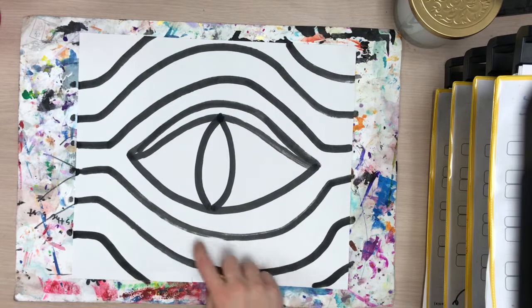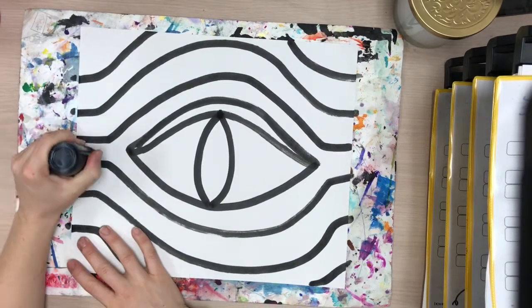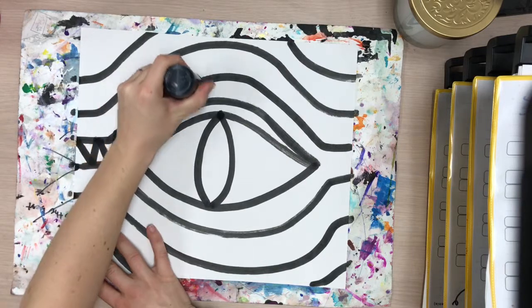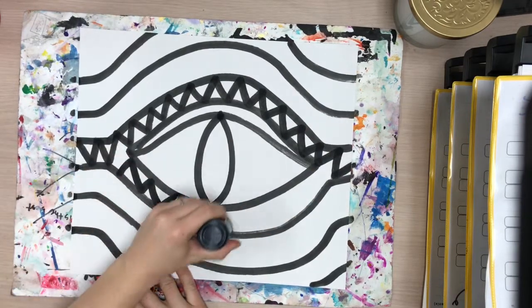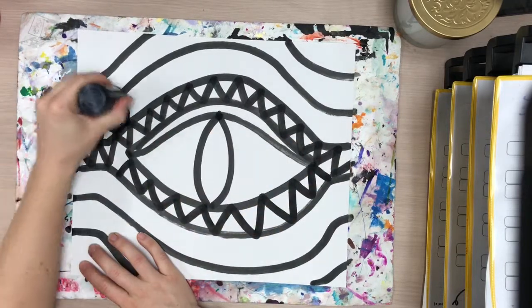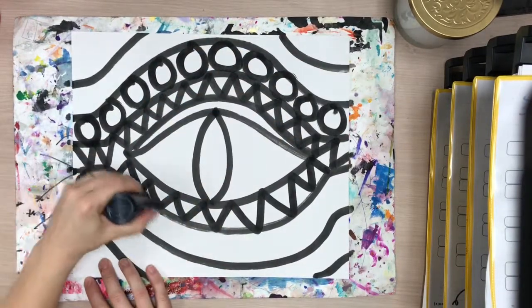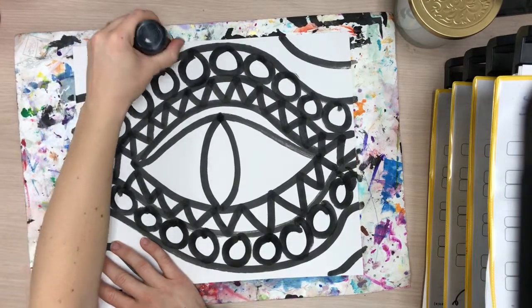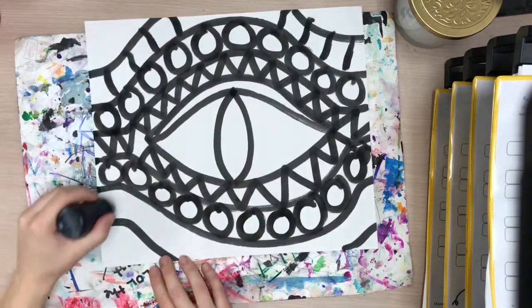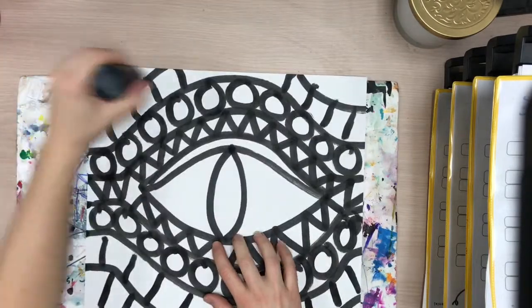Now we need to make some scale patterns in here and you can choose — you could do circles, triangle zigzags, or little squares. I'm going to do some triangle zigzags, just like this, some zigzags all the way across. You could even change up the pattern: zigzags on your first row, maybe circles on the next row. Dragon scales are crazy and different, so you can have whatever kinds of scale patterns you want, then little squiggly lines to look like squares.